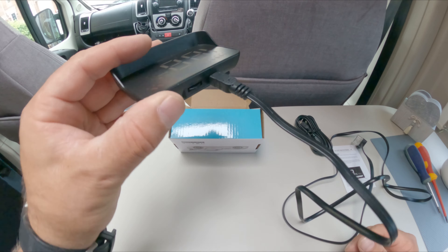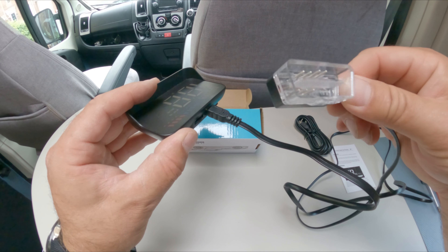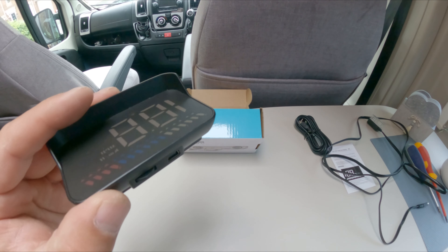Simple as that — the cable plugs into the unit and the other end plugs into another socket. That's how simple it is. So without further ado, let's go to the dashboard and I'll show you how to get started.